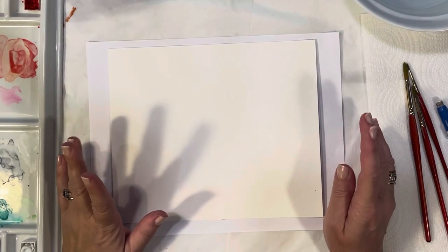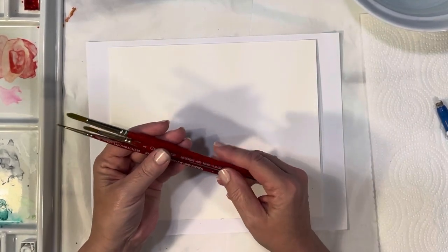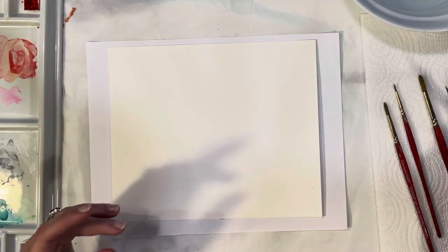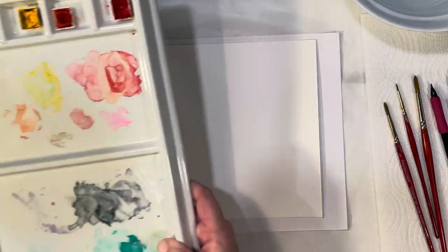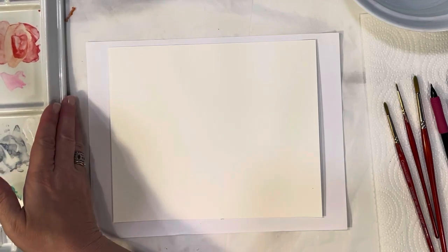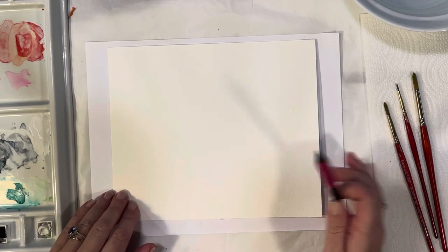To get started, we've got our watercolor paper. I've got three brushes here — they're my Grumbacher paintbrushes, a size zero, five, and seven. I have my pencil, my eraser, my water, and I also have my palette here with my Winsor Newton watercolors. It doesn't really matter what colors we're using today, so I'm not even going to tell you — just pick whatever colors you like.